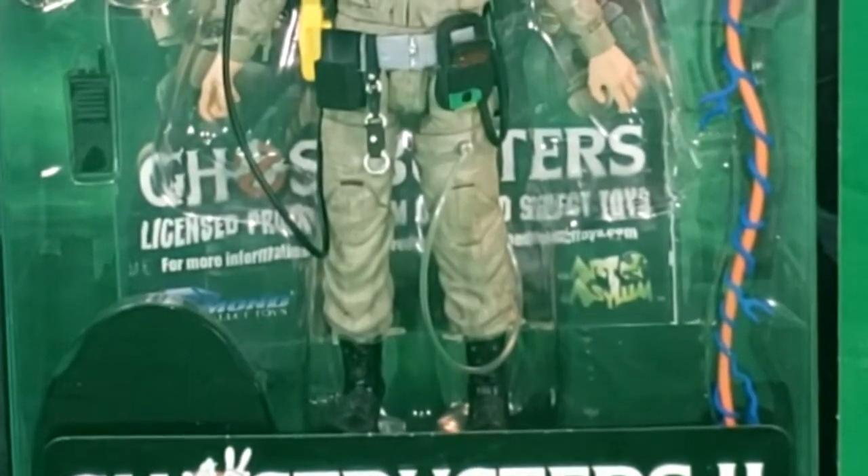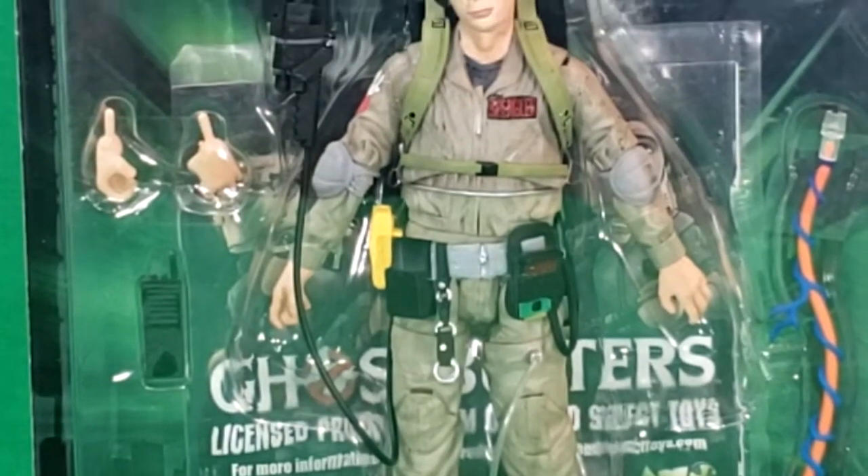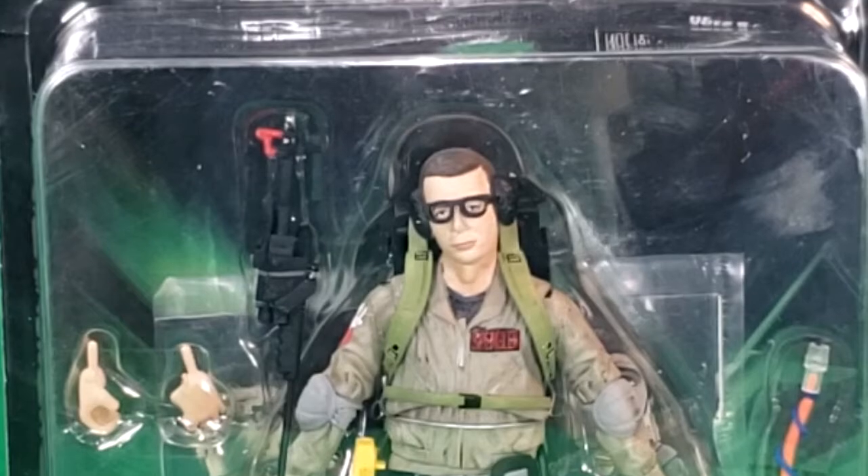Hey guys, welcome back to Comageddon TV, the only place on YouTube where all geek culture collides. I'm Shannon, and today on the show we're taking a look at the Ghostbusters 2 Geared Up Lewis Tully Action Figure.